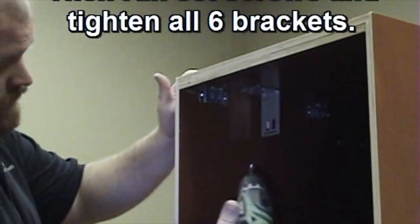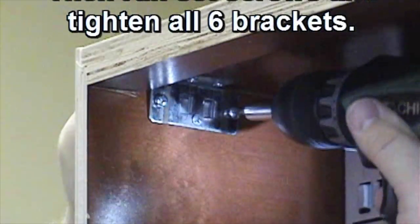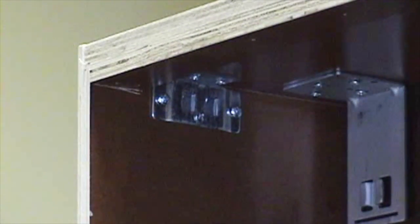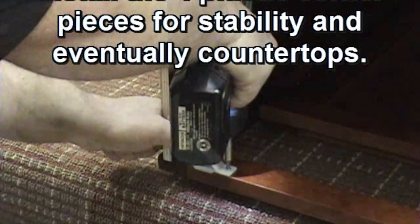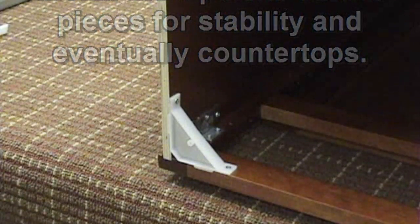Ready to cook the pan? Now I have to take a bowl of flour. The flour is a little bit better.